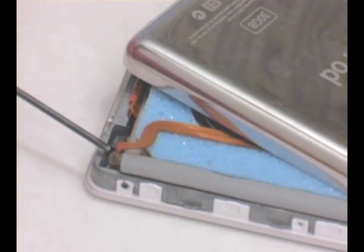Open your iPod case and disconnect a battery cable so that your iPod can lie flat as you see here.